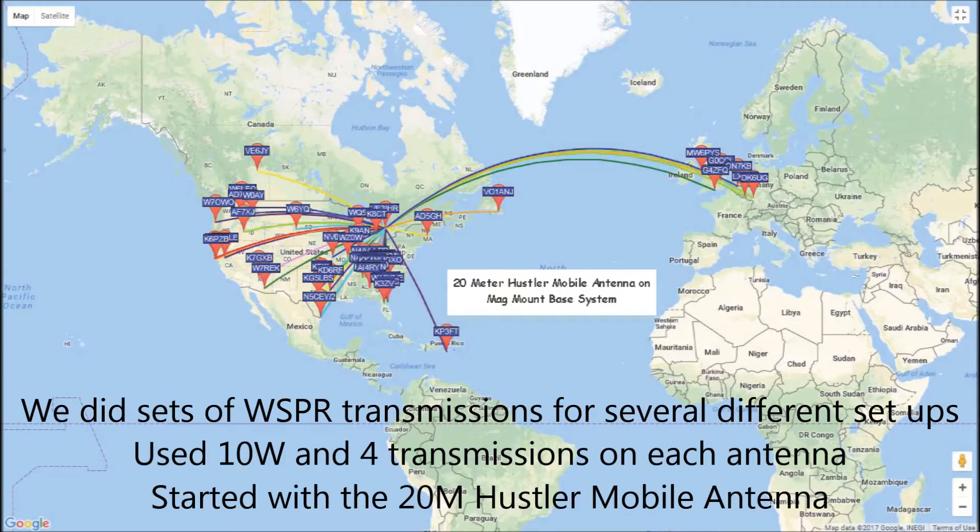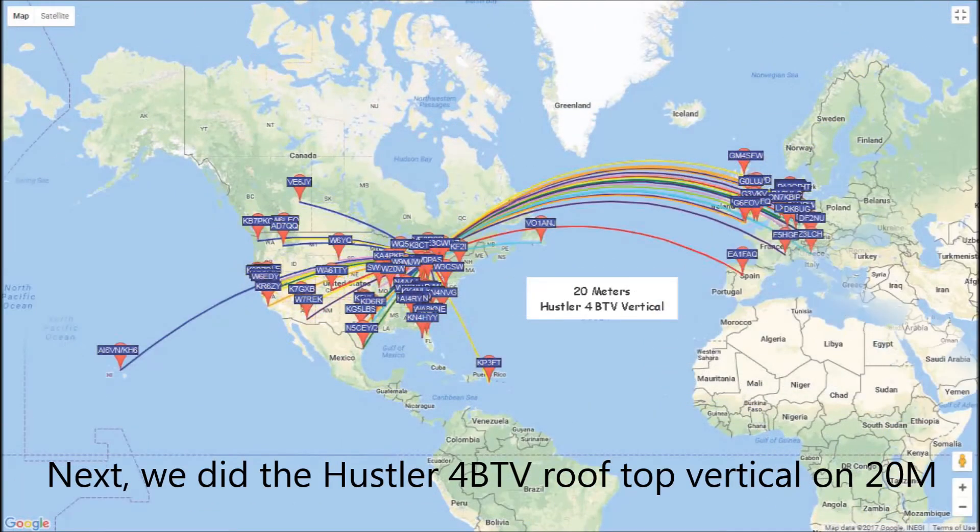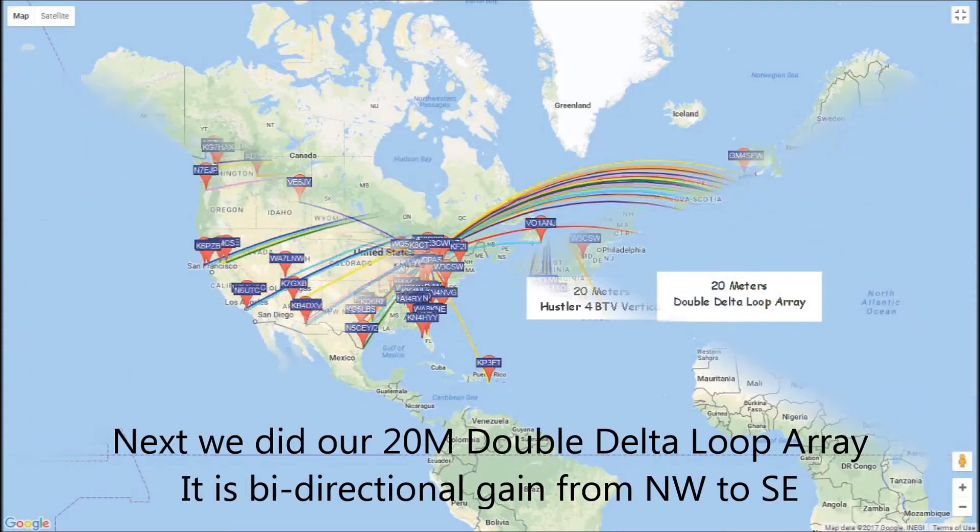Started with the 20 meter Hustler mobile antenna and you can see it's a pretty decent omnidirectional coverage. We then switched to the 4BTV rooftop vertical of my home QTH and you can see the coverage is a similar pattern but more significantly so as far as the contacts are concerned.